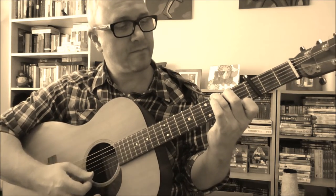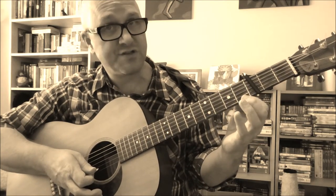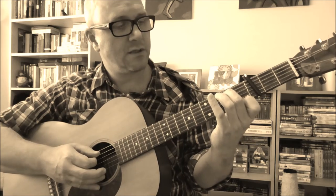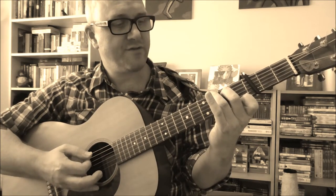Woody played a standard three-finger G7 chord. So that's first finger, first fret, first string; second finger, second fret, fifth string; and third finger, third fret, sixth string.